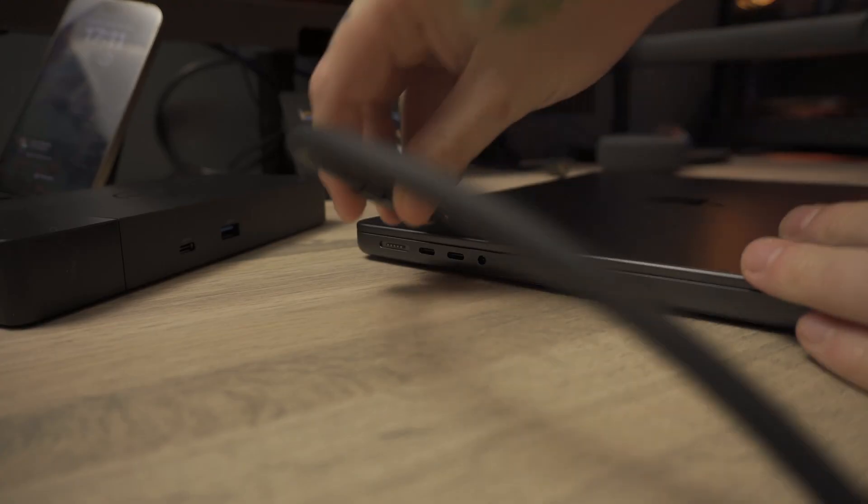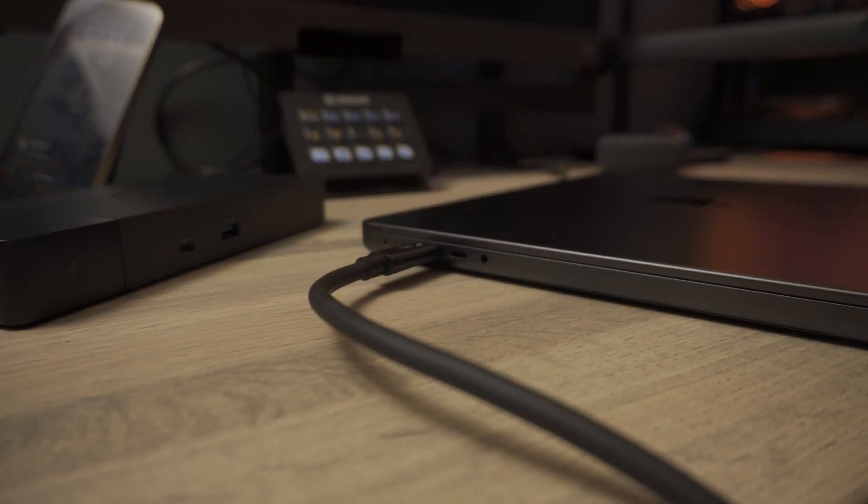Before going further, let's talk about those four display connections on the back when using this with a MacBook. Unfortunately, due to the way a Mac outputs external displays, you can only use one of those four ports. You can use the HDMI port, one of the DisplayPorts, or the USB-C multi-function port — but not more than one. If you try, you'll only get mirrored displays, not extended. However, while using HDMI or DisplayPort, you can still use the USB-C display socket for other things like a hard drive or webcam.